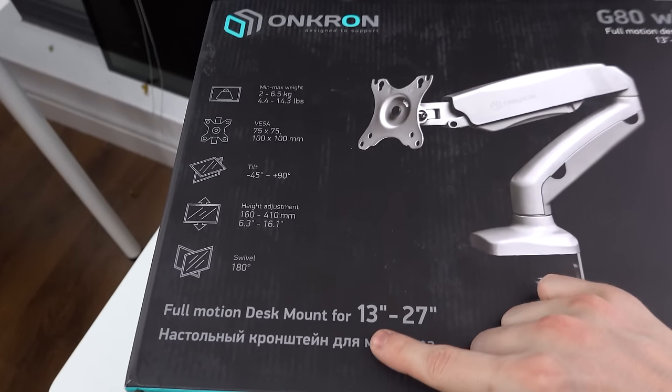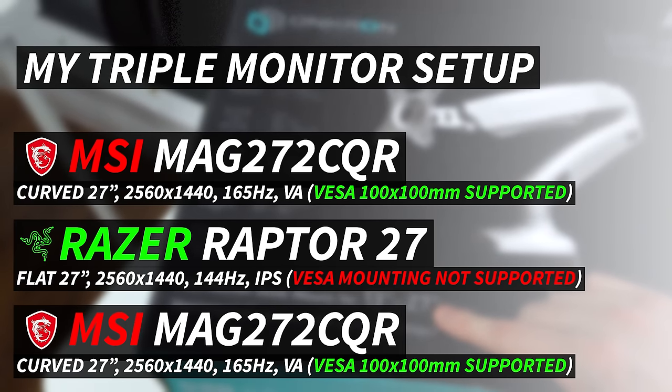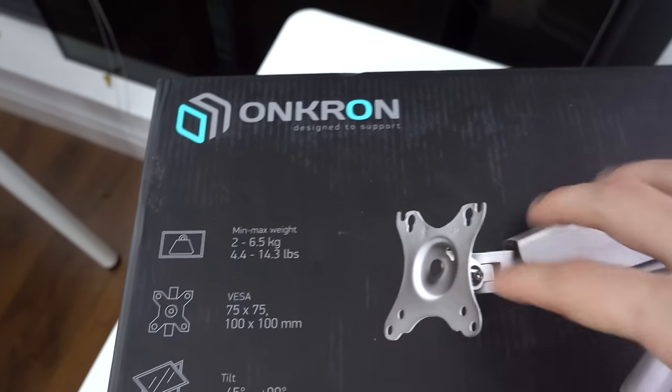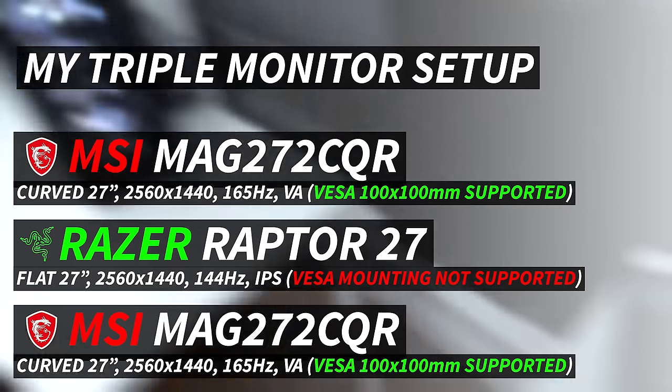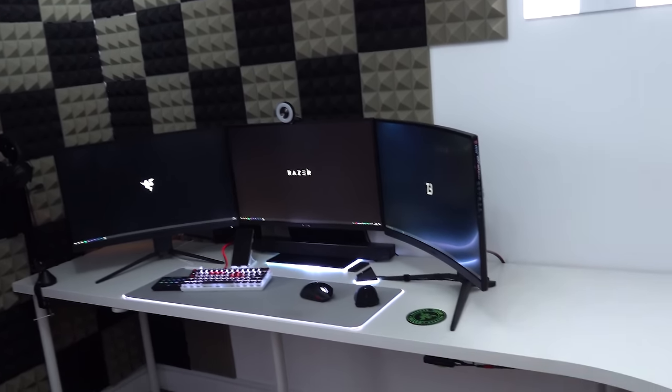Let's move on to the actual unboxing of these monitor arms. In case you're wondering, they are compatible between 13 and 27 inch monitors - I have 27 inch monitors for all three. As for the max weight of this particular monitor arm, it's apparently 6.5 kg or 14.3 pounds. I think these monitors should be okay.